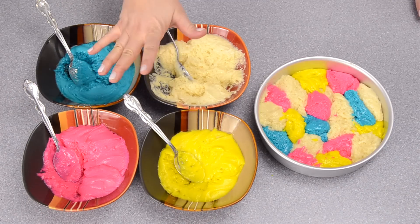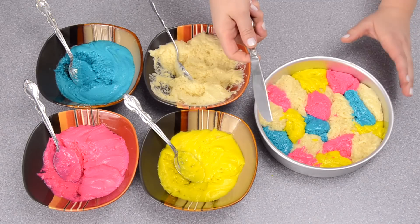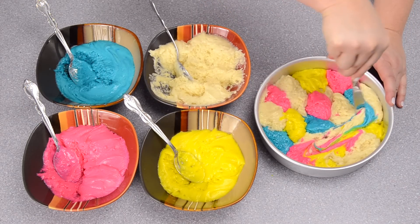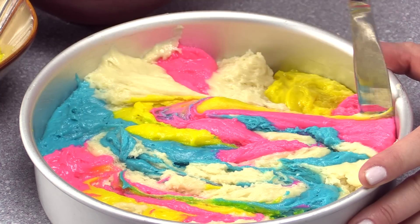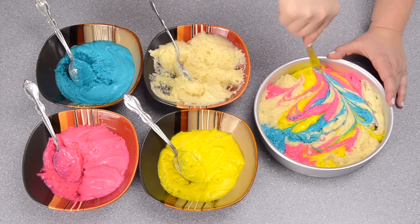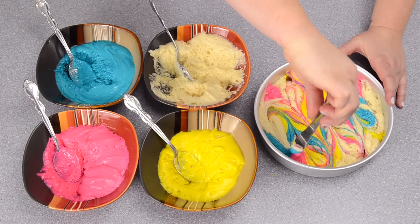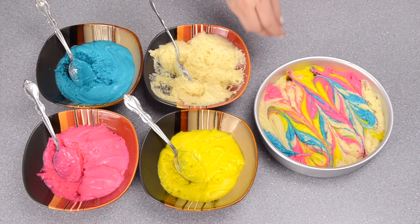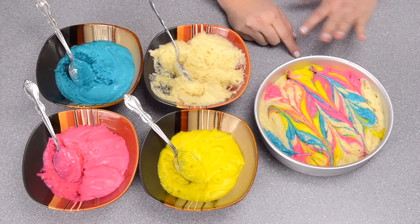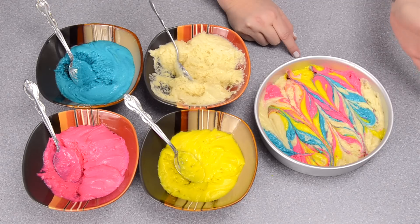I've used about half of my batter, and now I have the other half in my pan. I'm just going to take a knife and cut through each of these little dollops — it's going to spread and look like a big mess, but I promise it will look beautiful when it comes out. I'm going one way and then the other way, just like that. Before you pop it in the oven, give the pan a tap to release any air bubbles created when you moved the knife through.